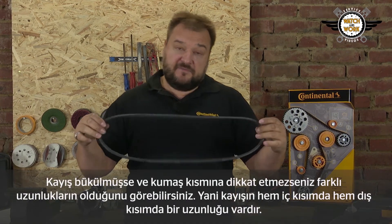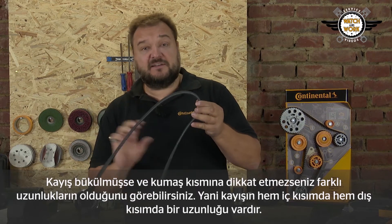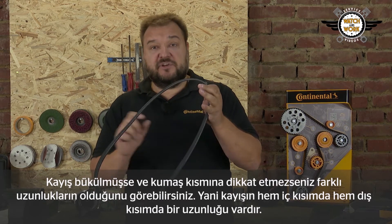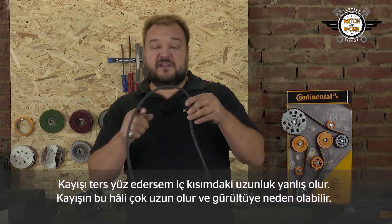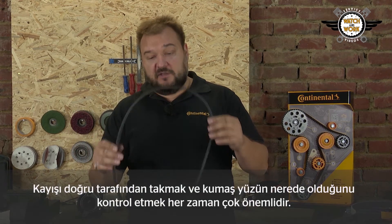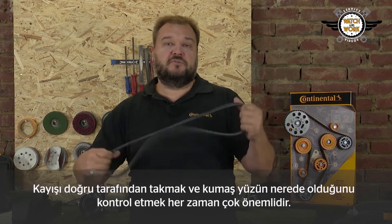If it's twisted and you don't pay attention to this fabric, you may find that we have different lengths. The belt has an internal length and also an external length. If you were to turn the belt inside out, it would have the wrong length on the inside — it would be too long and could generate noises as a result. That's why it's important to always fit the belt the right way round and to check where the fabric is.